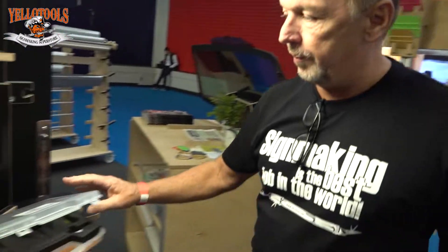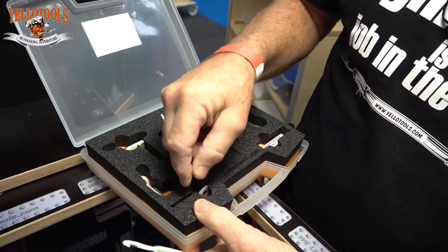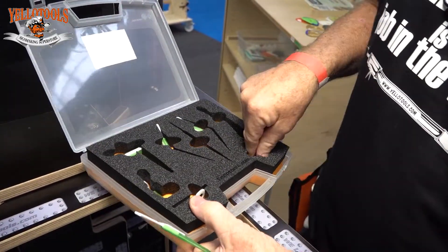This is a real handy tool and it comes in this nice little kit. You've got extra pieces here — in case you break the tip on one, you can replace the tip. It's got extra blades,